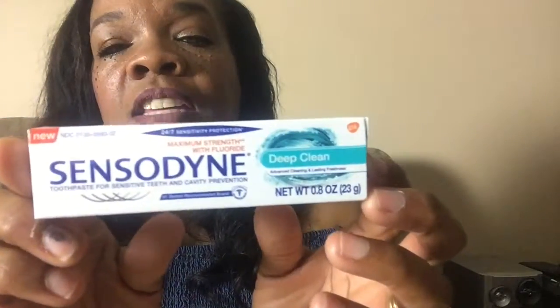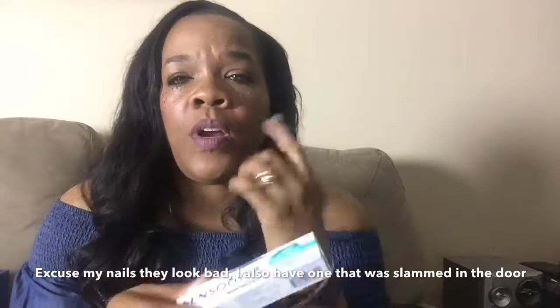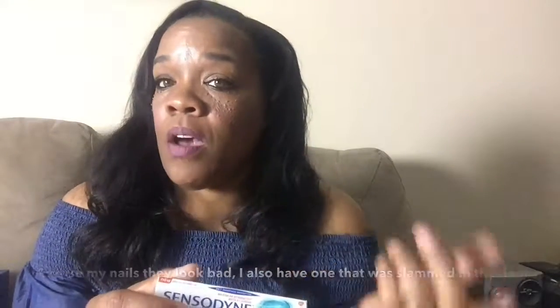The second thing I got was Sensodyne Deep Cleaning toothpaste. I have a couple of teeth that are really sensitive — sensitive to both cold and hot. So I'm going to try this and see if it helps. I got the maximum strength trial size, so I can take it with me, put it in my purse, and use it at work after I eat.